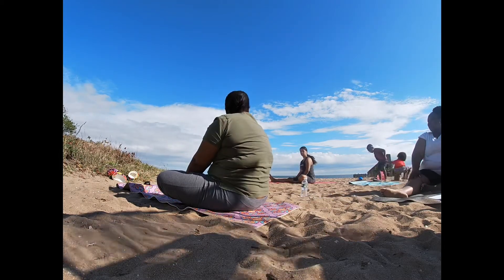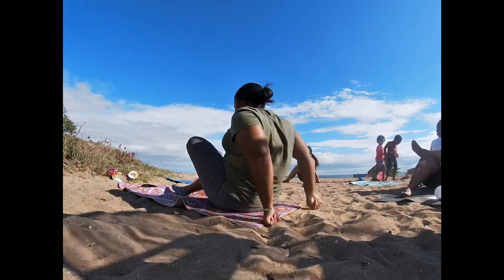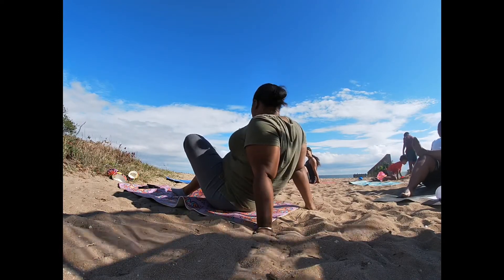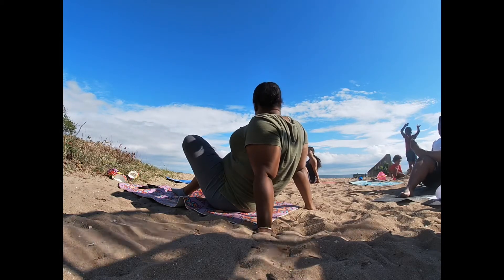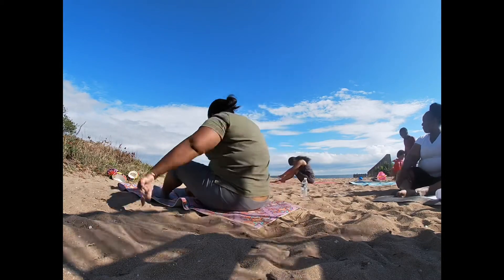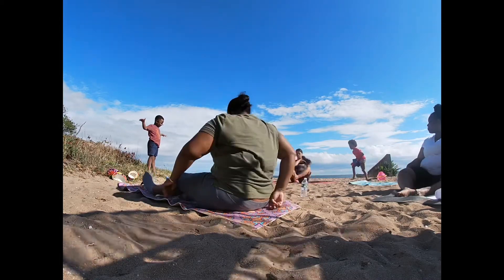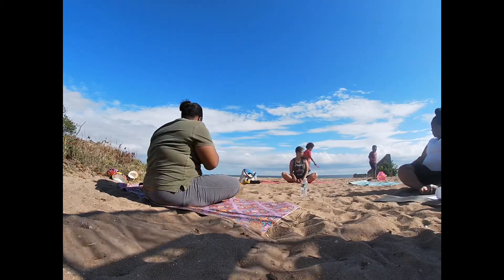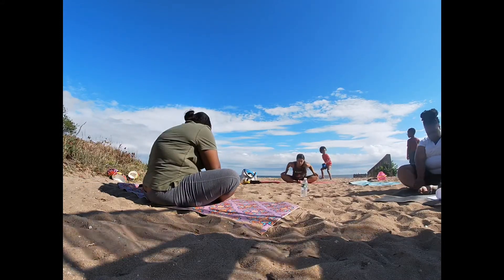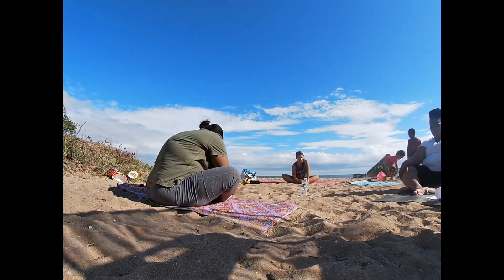Meet your body where it's at. You can do it. The further away your feet are from your body, the easier it is. You can pull them all the way out.